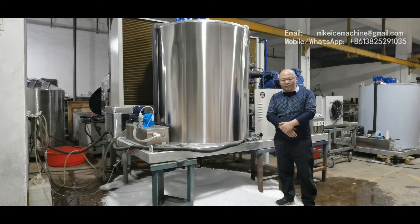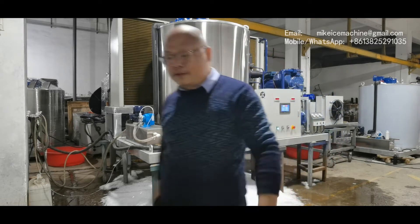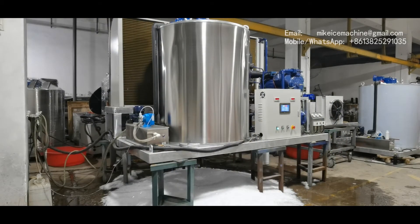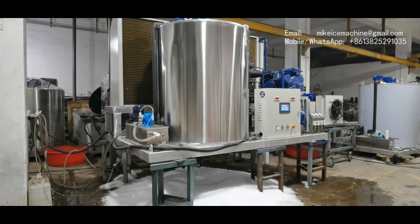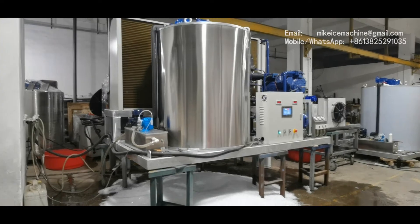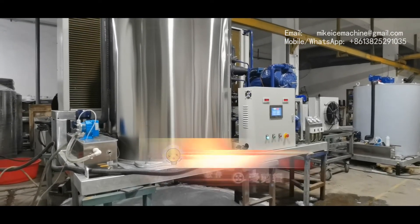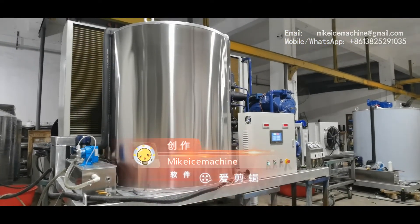Hello, this is Mike. I'm with the ice machine. Today is January 11th, 2021. Here I'm making a video to show one set of my 10 tons per day flake ice machine. This machine can make 10 tons of ice flakes within every 24 hours, and that is the ice steady productive capacity of the machine.